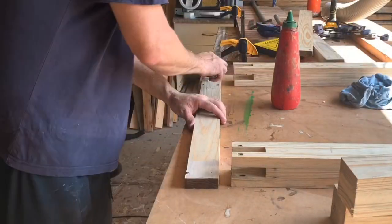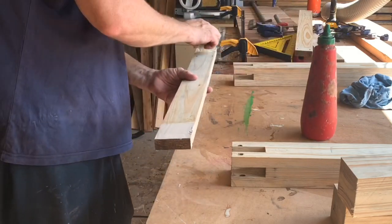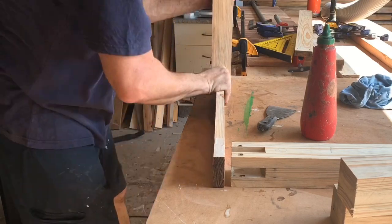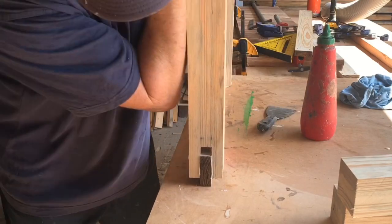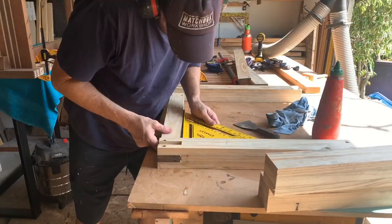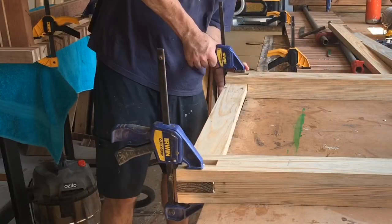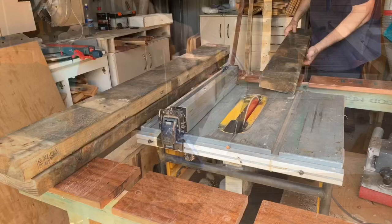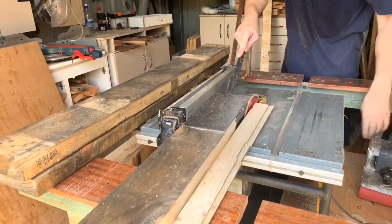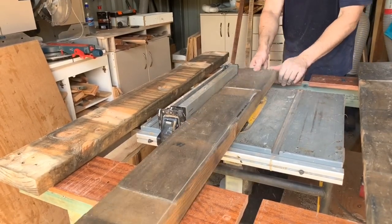The video pretty much tells the story from here. I'm gluing in the first cross piece with the tenons created by aligning each slat, and later on the track we'll slot the other piece in and we've got ourselves a table frame. Now I'm going to make the table top — I've got this chunky, dirty, random old pallet which I'm just going to rip the edge off so I can laminate it together to make the bench top.